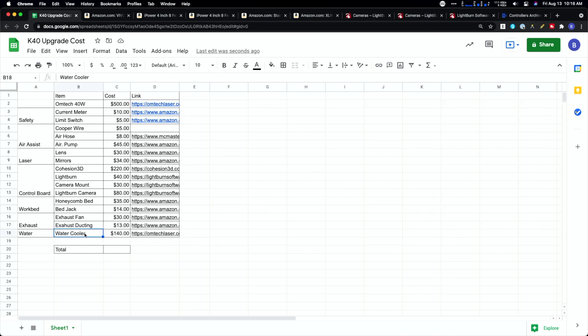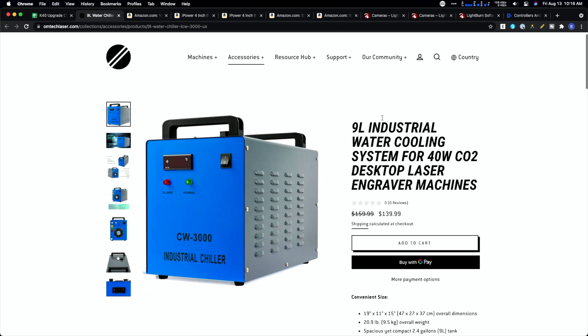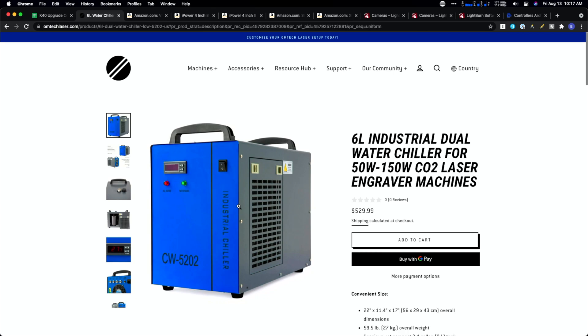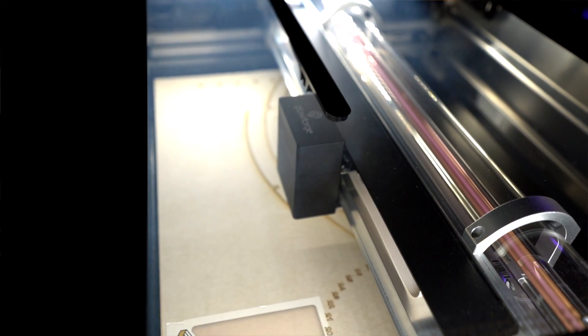Last but not least, we're adding a water cooler. We're going with the CW3000 from Omtek — a nine-liter water reservoir with a pump and radiator to keep the temperature down. You could upgrade to an actual water chiller with refrigeration, which keeps the water temperature down better but is more expensive than the $140-$150 CW3000. This upgrade isn't totally required since you can use an aquarium pump with a DIY reservoir, but having an integrated cooler gets us closer to what the Glowforge does with everything internal.